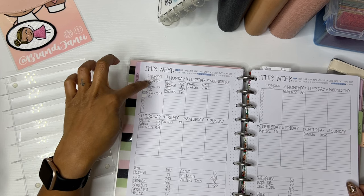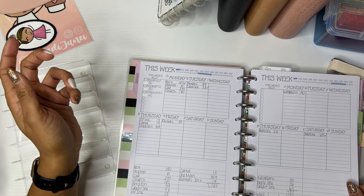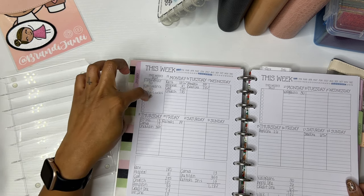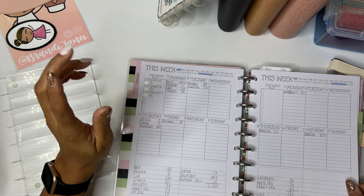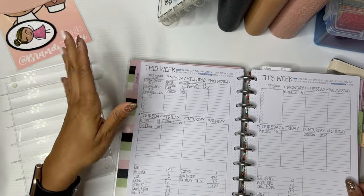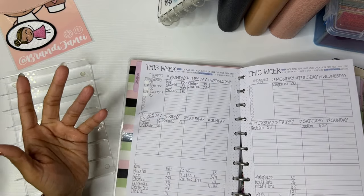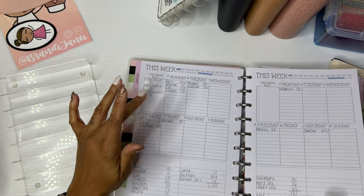This box just lets me know what I'm going to transfer from my main checking account to my spending checking account. So $50 for household, $50 for allowance — which typically ends up going to groceries or other household expenses — and then I allocate myself $15 for Starbucks, which will give me the opportunity to get my two drinks for that particular pay week. I do one drink a week, which is about $7 to $8. And if I go over a little bit, I have plenty of points on Starbucks that I can use to balance that out.